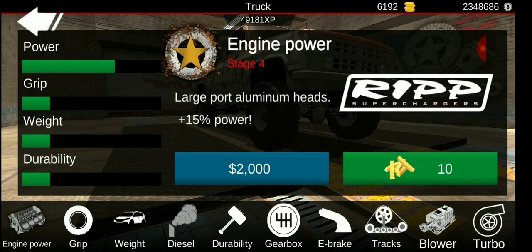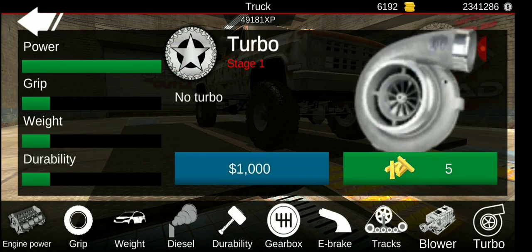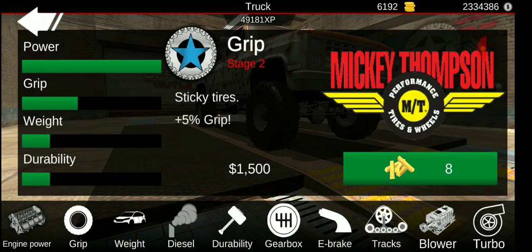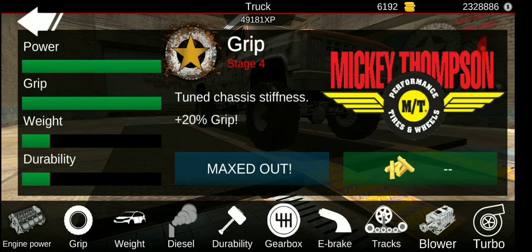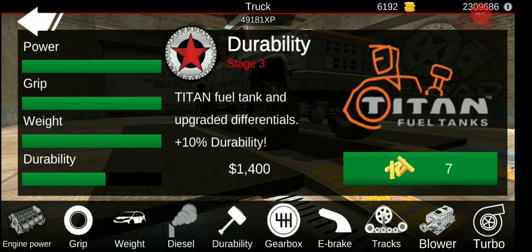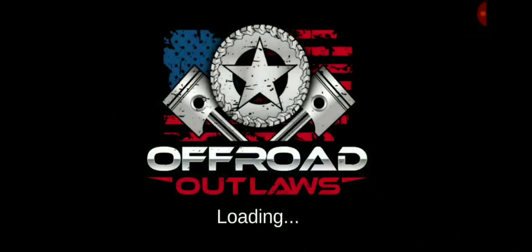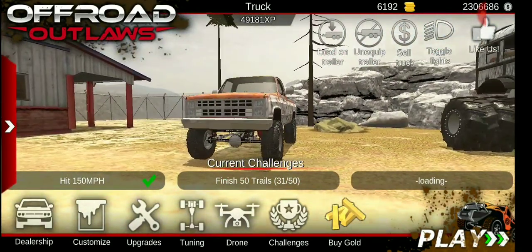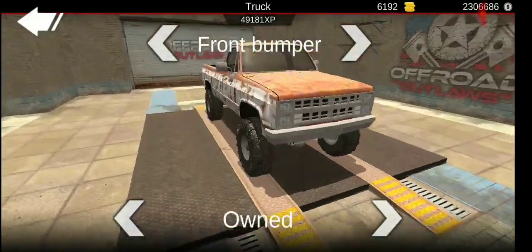We're just gonna max it out because why not. Mike's old truck maxed out completely — it used to be my dad's, how about that. We got everything maxed out, so nice. Now let's just go ahead and add a few things that we kind of need.